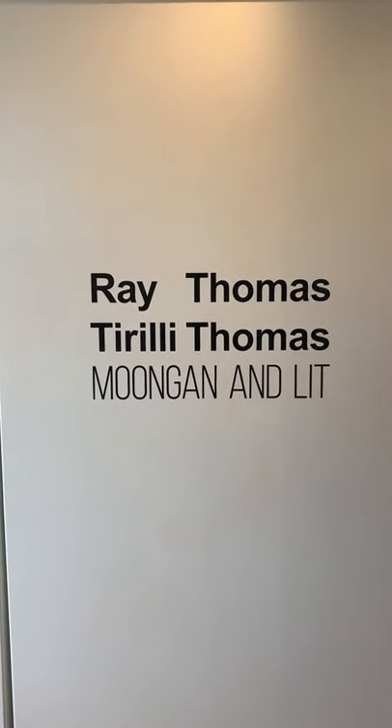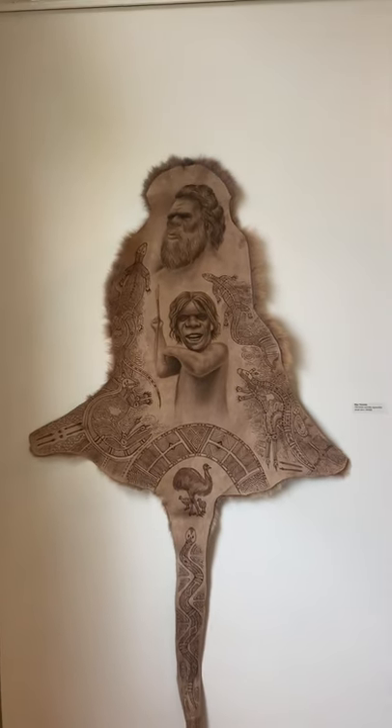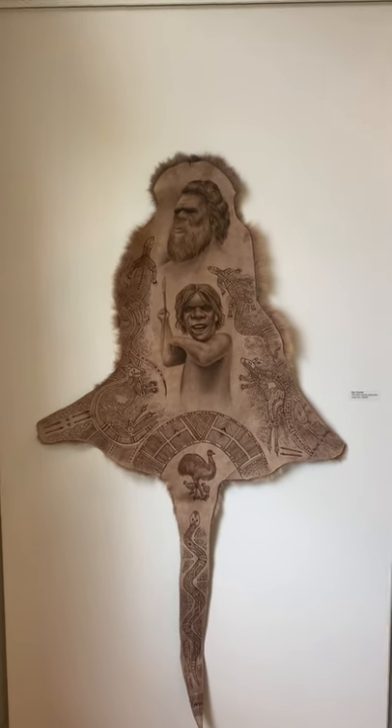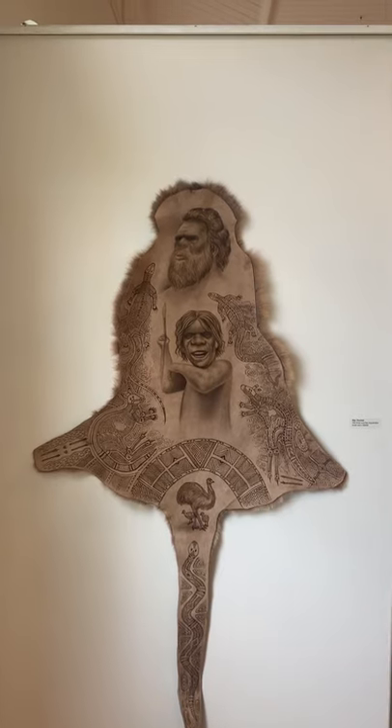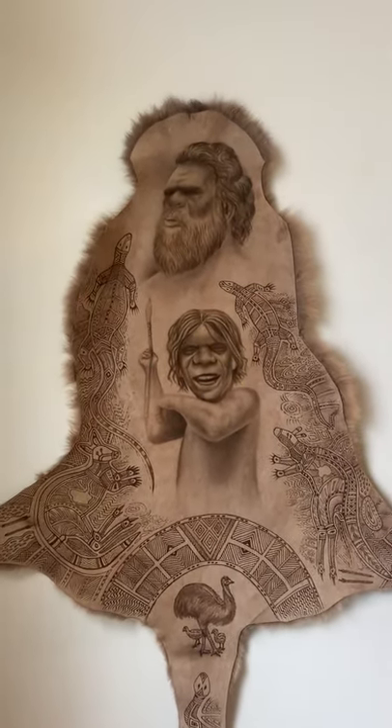Father and son — Mungan and Lik. Appropriate: the elder and the apprentice. In this case it's father and son.